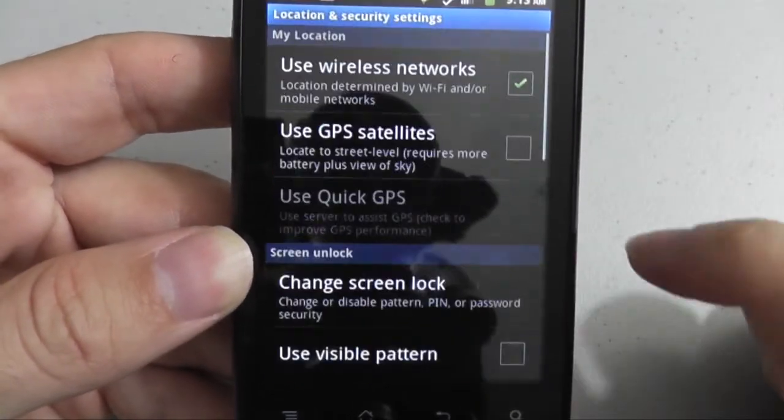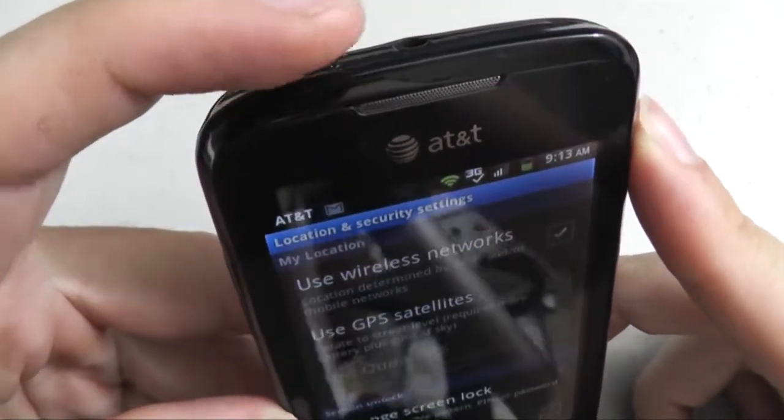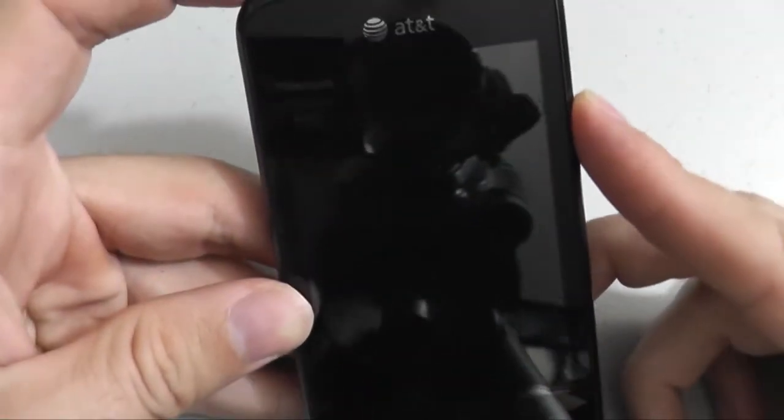You have now set up your Pattern Screen Lock. To test your screen lock, press the Power/Lock button at the top left side of the phone and press it again to see your pattern come up.